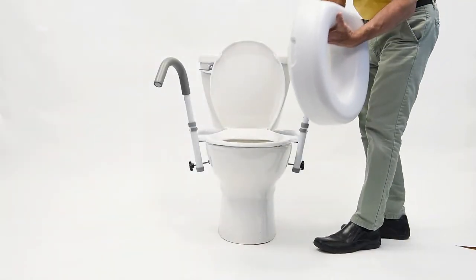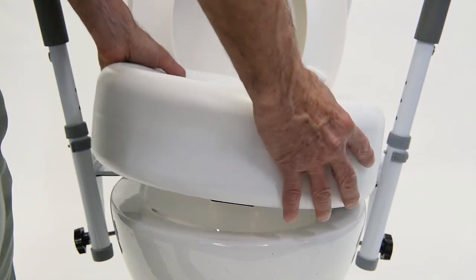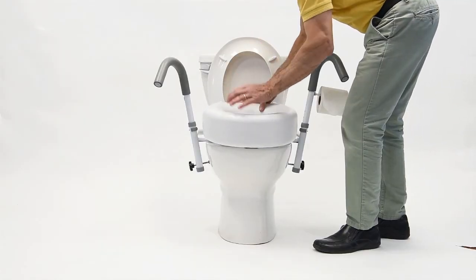The Ultra Frame makes it easy to use a raised toilet seat in conjunction with other features. Simply raise both toilet seat and lid and install the raised toilet seat.